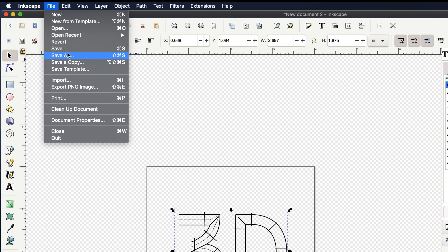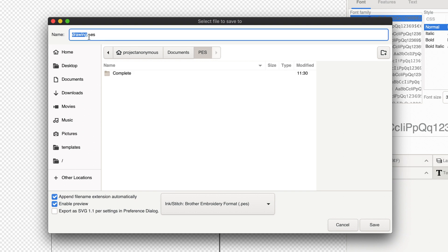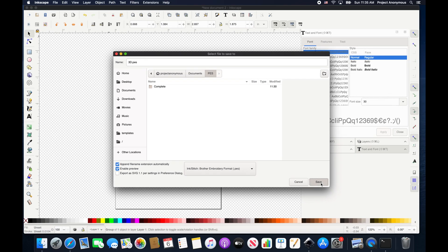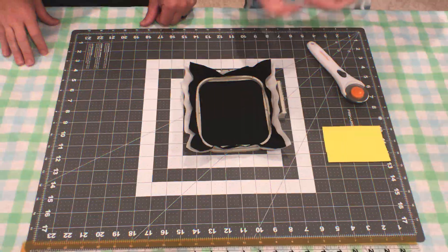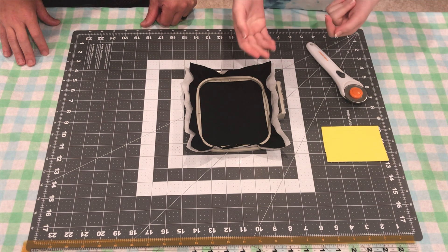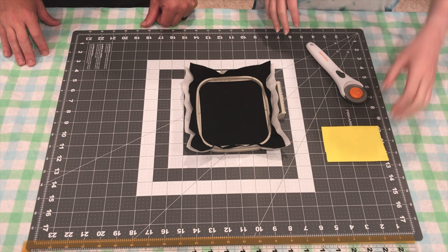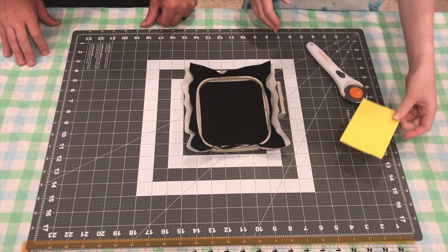And now we will export as a PES file. So we've went ahead and hooped our scrap fabric. This is where you can hoop like if you're doing a hat or anything like that.